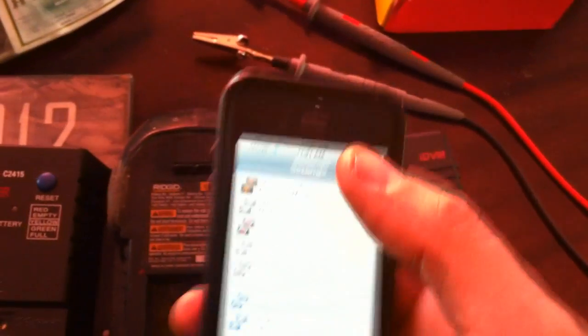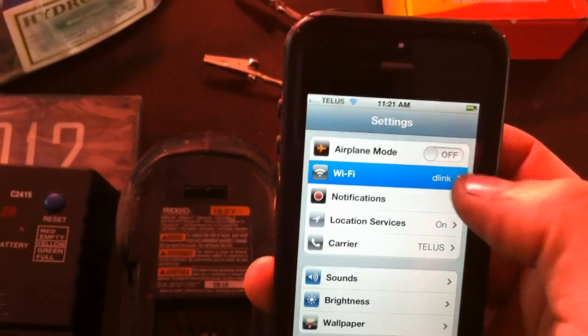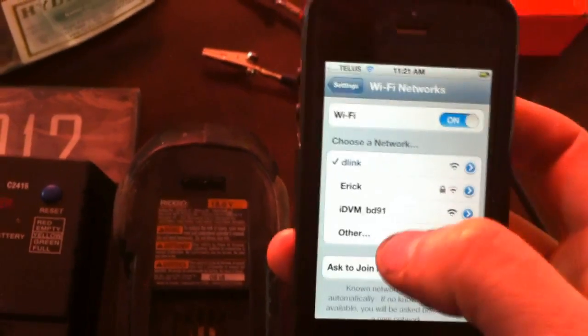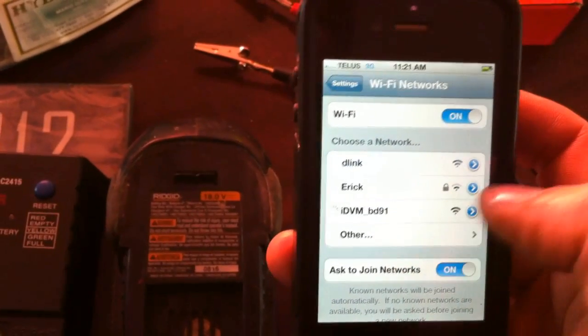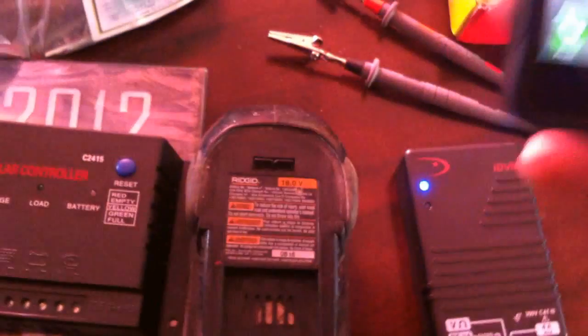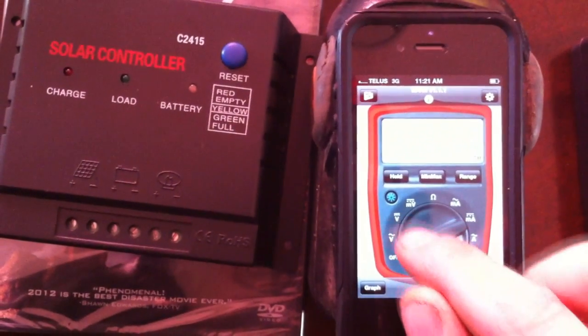Now once in the settings, we go to Wi-Fi, and then this is the IDVM — we connect to that, it says we're connected, and we go back to that app. Now we go to voltage, so there's our voltmeter.